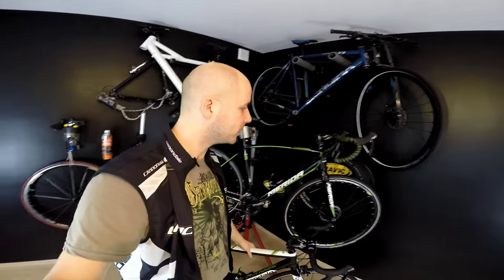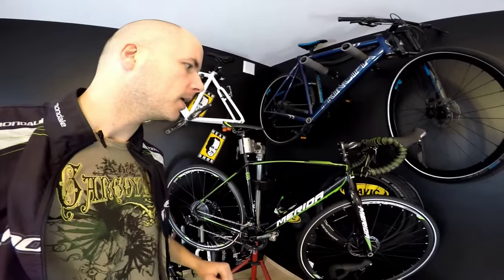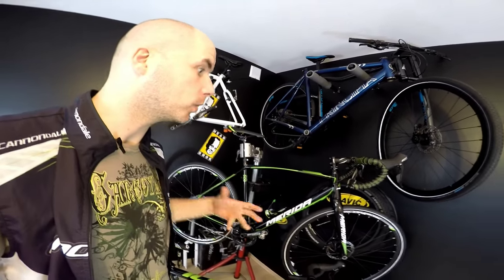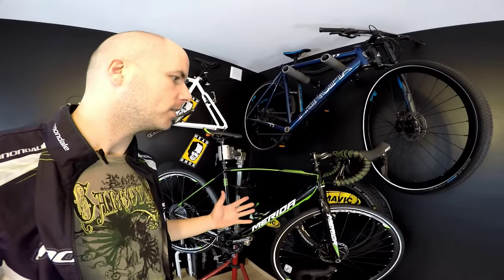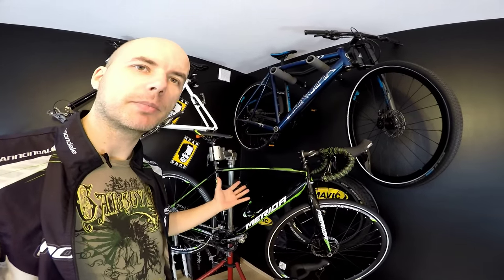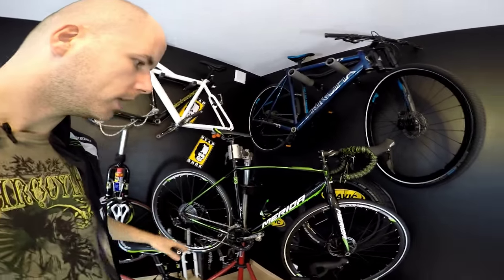Hello, Canada here. Today we're going to be talking about differences between a road bike and a cyclocross bike. Many of you have been wondering about what the differences are, and quite a few people are thinking about buying just one bike that would be more versatile instead of having two, like a mountain bike and a road bike. So today we're going to compare two different models.